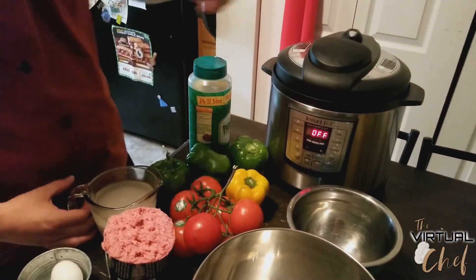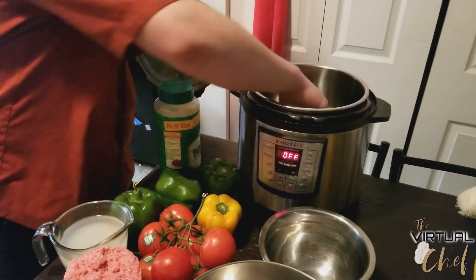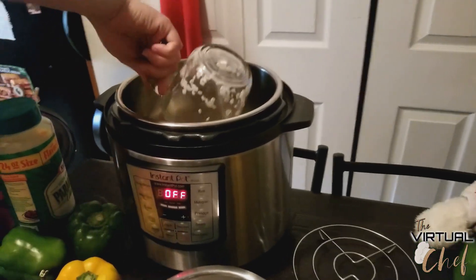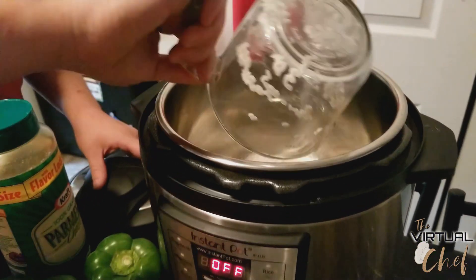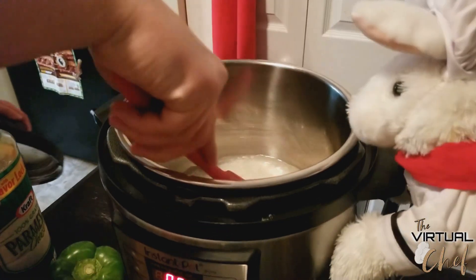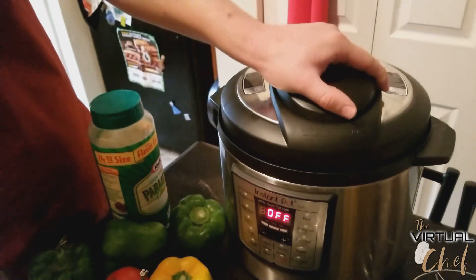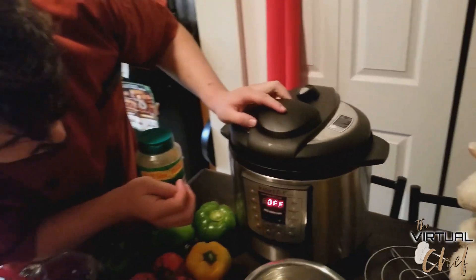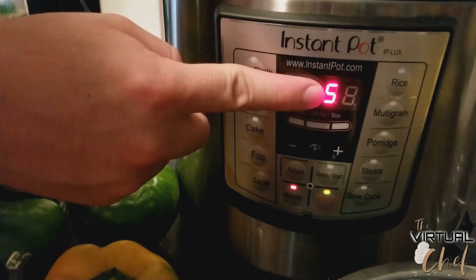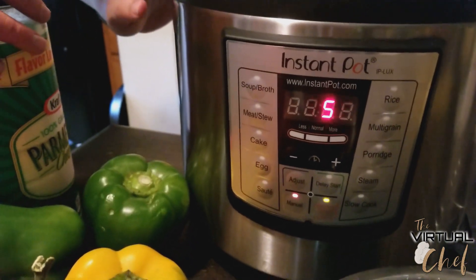To get things kicked off, I'm putting the rice into my Instant Pot to basically par-cook it — cooked part of the way through, it'll finish later. I'll dump in one cup of rice and one cup of water, give it a stir, and put the lid on. I'll press the Manual button, set it to five minutes, and walk away. It'll build up pressure, cook for five minutes, then give us a timer.